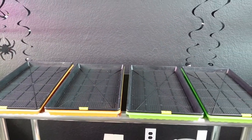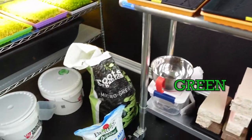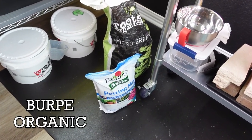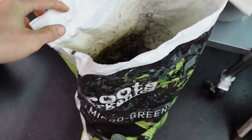All these trays are now laid out and ready to start the experiment. For the green trays we'll use the Roots Organic - it matches the color, which keeps things easy. The Burpee Organic potting mix will go into the orange trays. Let's go ahead and add some soil.